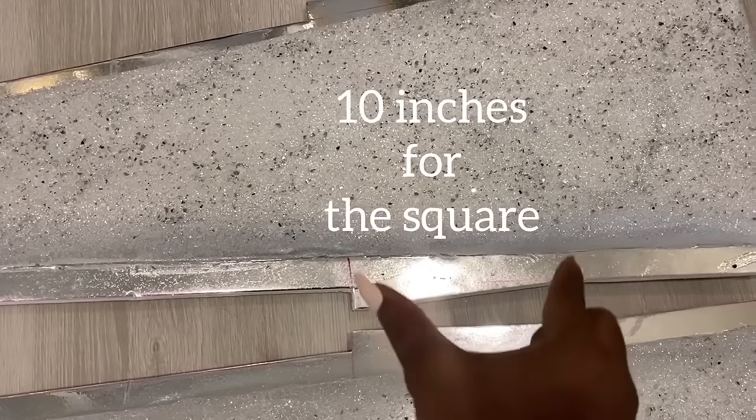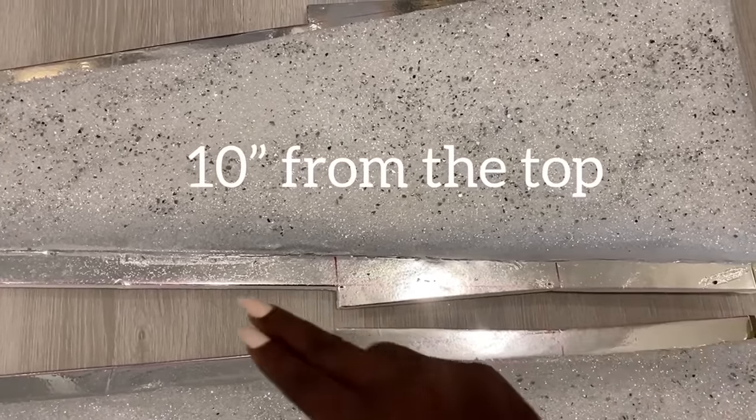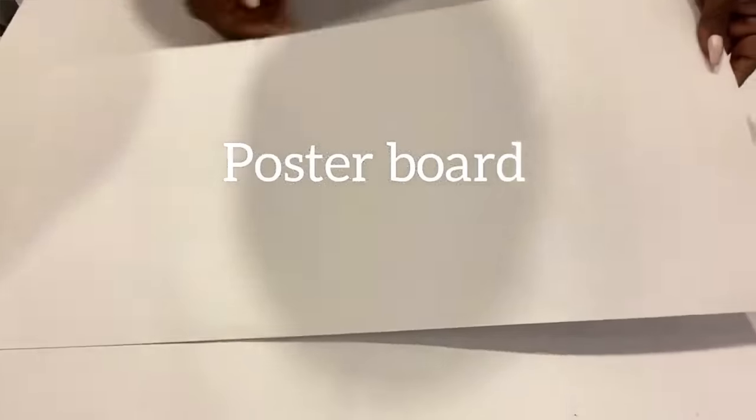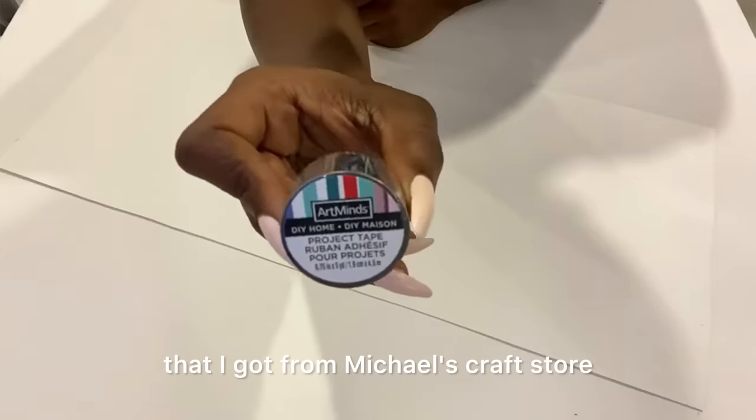But then this part here I made into a square — that's going to be for a shade. I'll be using a poster board and covering the edges with a mirror tape that I got from Michael's craft store.